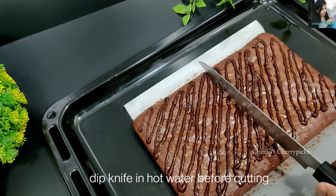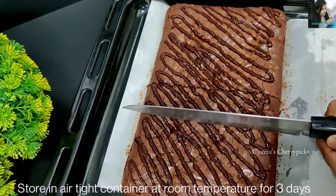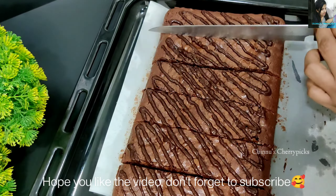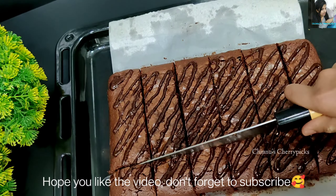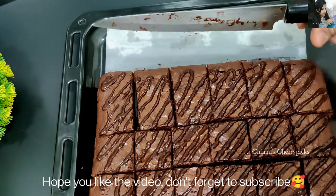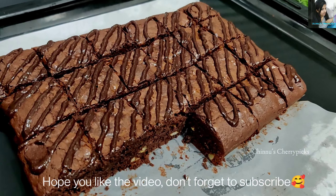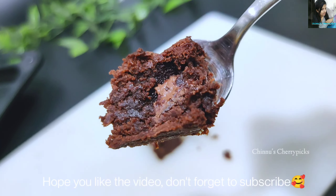Let it cool slightly, then cut it into squares. All the squares will look like perfect brownie pieces. This gives a good taste of milk chocolate in the batter — the milk chocolate melts into the brownie beautifully.